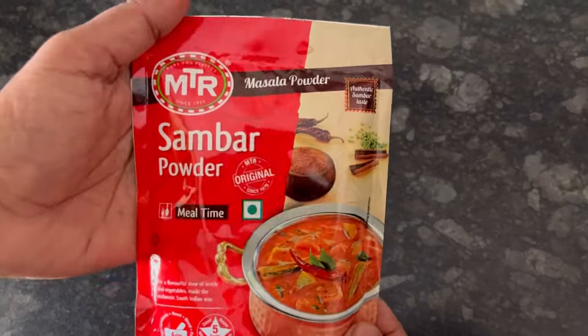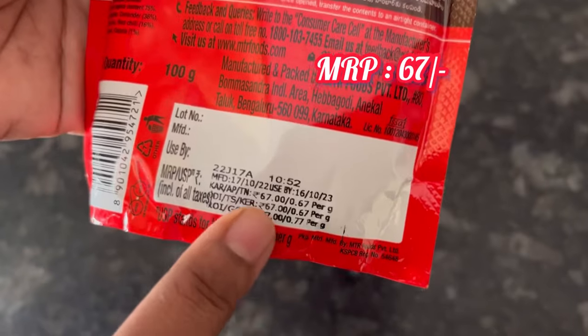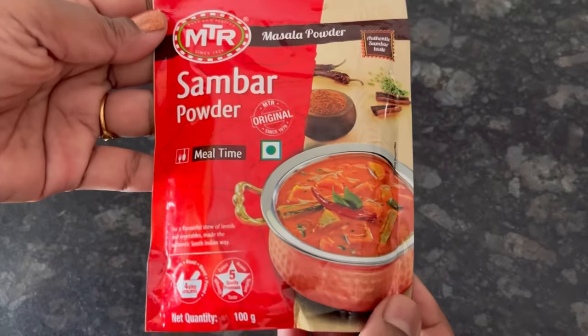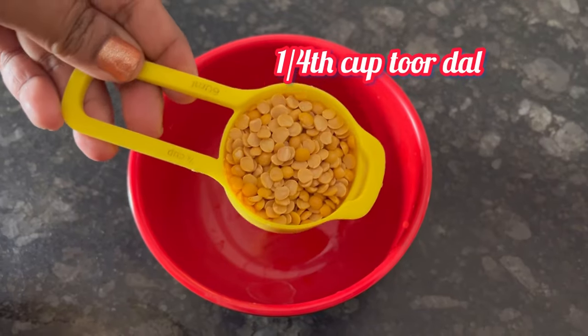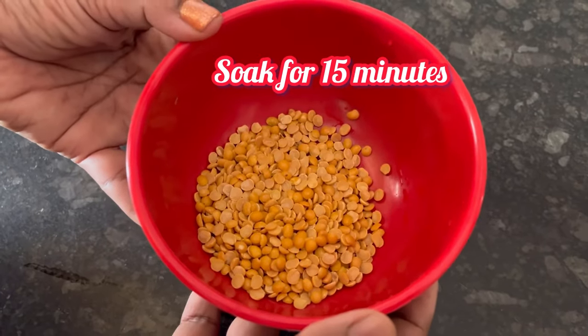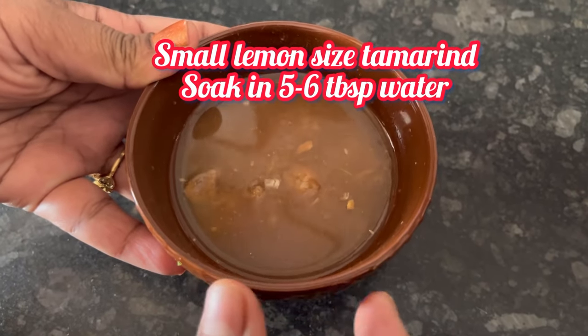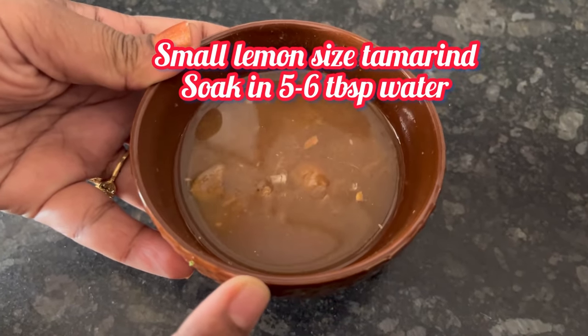Hello everyone, today we are going to make sambar using MTR sambar powder, a 100g pack with MRP 67 Rs. So let's start making it. I have taken 1/4 cup tuar dal, washed it 3-4 times and soaked it for 15 minutes. I have also taken a small lemon-sized tamarind and soaked it in 5-6 tbsp of water.